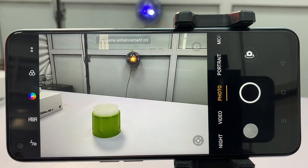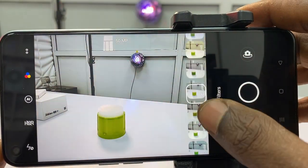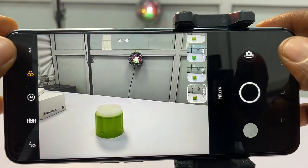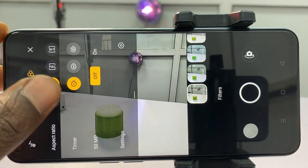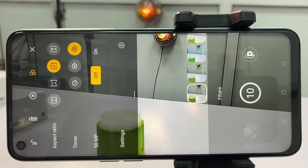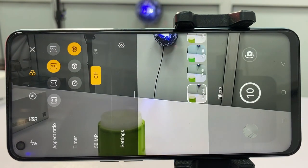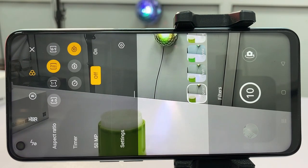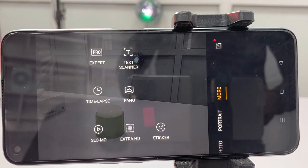The picture mode comes with cool features like scene enhancement mode, which you can toggle using the AI icon. There's also a filter mode with different effects, and options to change aspect ratio. A picture timer lets you set a delay before the shot snaps, and you can choose to shoot with the full 50MP camera. Other camera modes include slow motion, time-lapse, expert/pro mode, and extra HD.